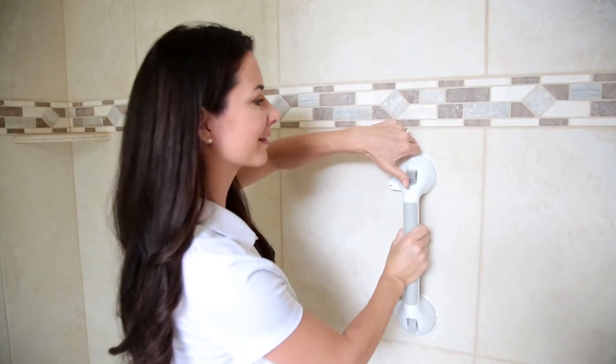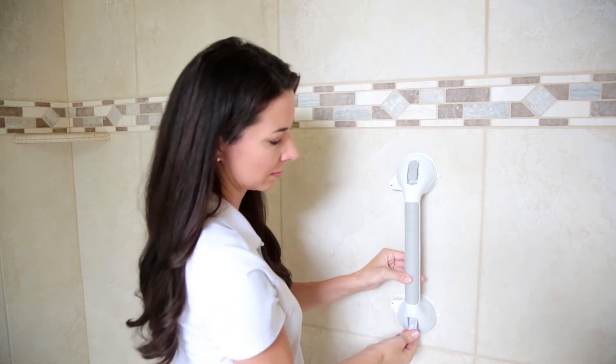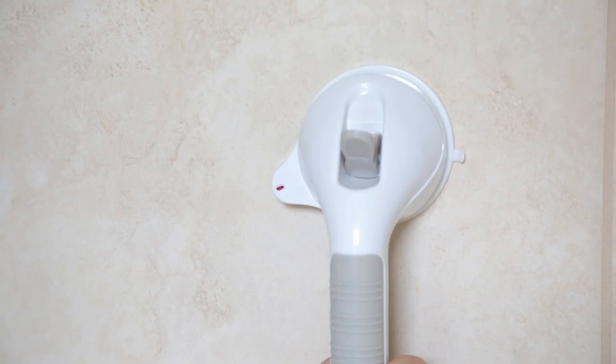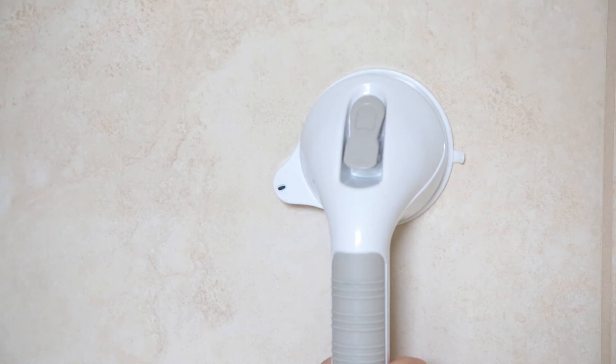Apply pressure to the handle grip while flipping down both latches into the lock position. The indicator on the side of the suction cup will change from red to green when a safe and secure hold is achieved.